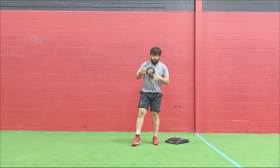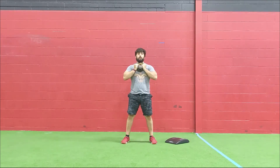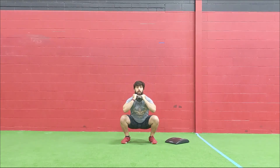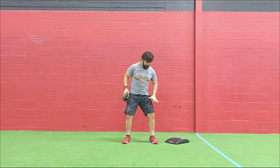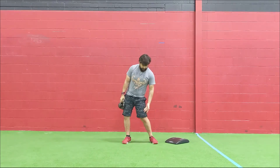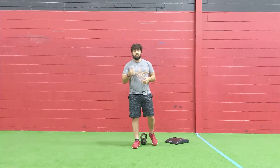For the squats, use that same kettlebell in the front rack position. Keep those elbows nice and tall, toes slightly flared to give your hips room. Keep the chest tall as you go down. Drive hard through the glutes and hamstrings coming up, and think about corkscrewing your feet into the ground to keep the knees in line with your big toe and prevent the knees from falling in.